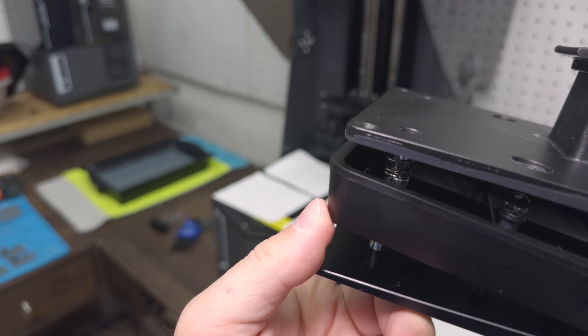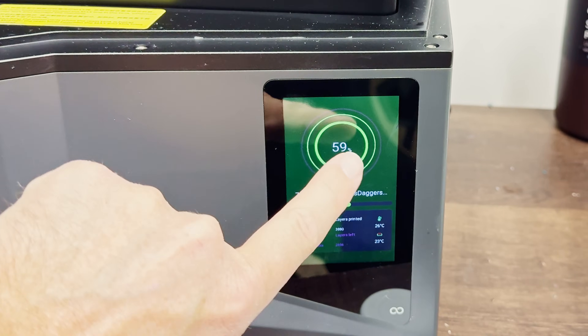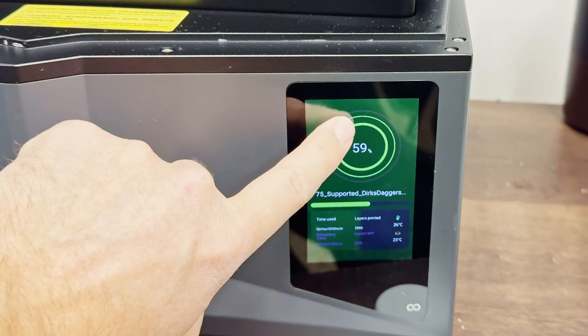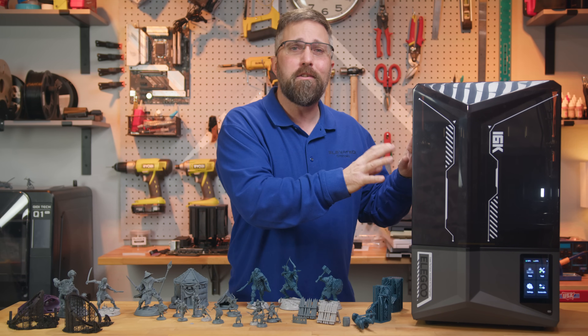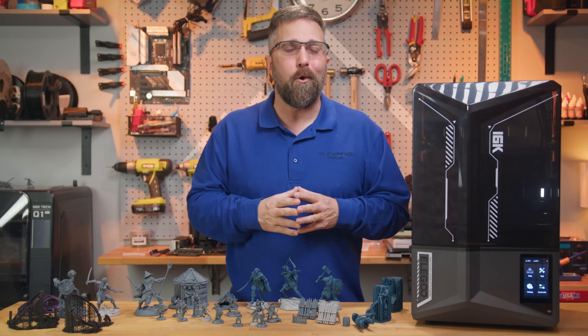This raises an important question: can pre-release reviews like this one truly represent what customers will experience when the product comes to market? That's what we'll explore in this video alongside an overview of the printer's new features, its problems, and what this means for the 3D printing industry as a whole.